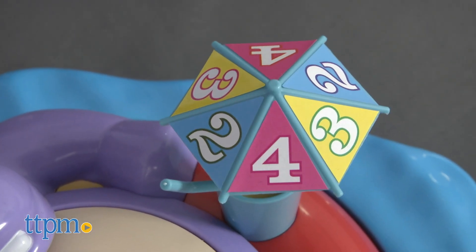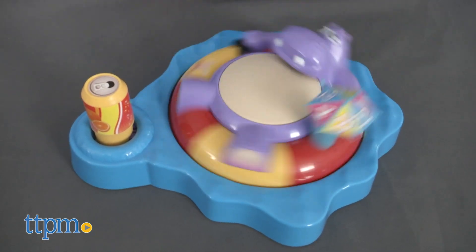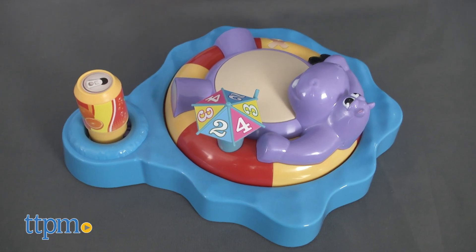Beach sounds of seagulls and the hippo slurping his drink can be heard throughout the game. Two AAA batteries are required, as is some adult assembly, but we found it simple to do in just a few minutes.